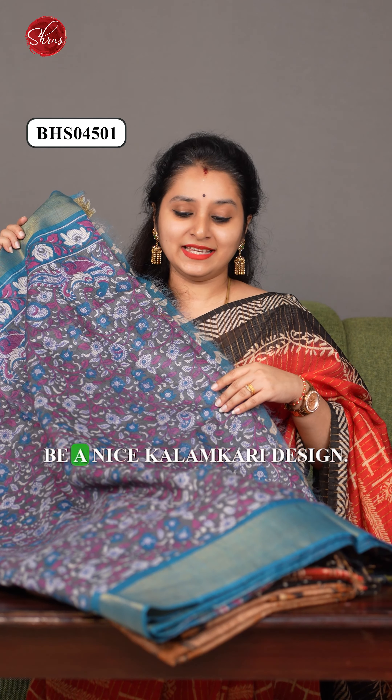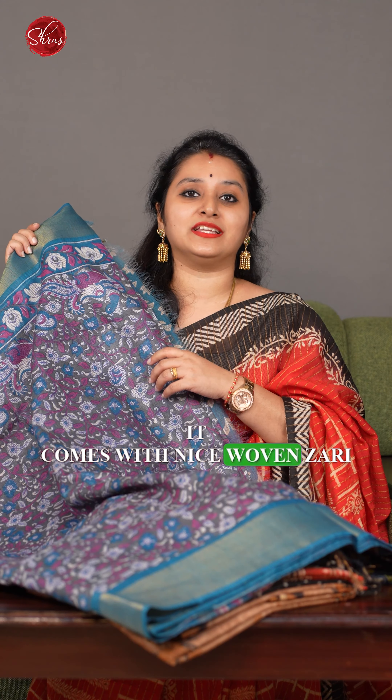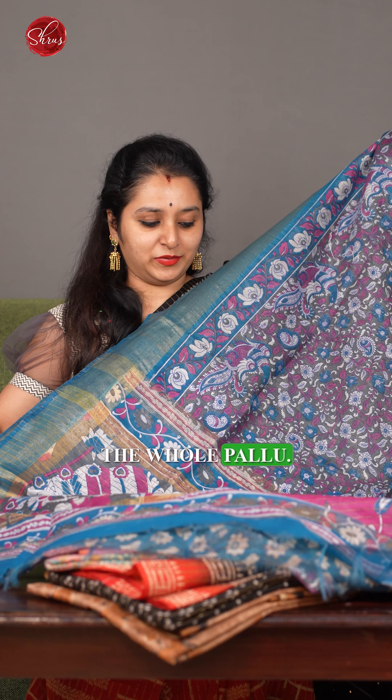The first one is a nice kalamkari design. It's a grey with a blue combination. It comes with a nice woven zari border with a beautiful kalamkari-designed pallu. As you can see, that's going to be the whole pallu.